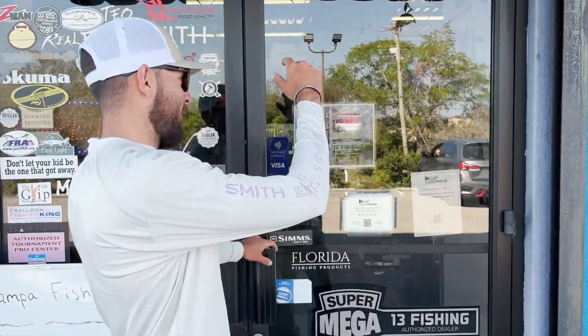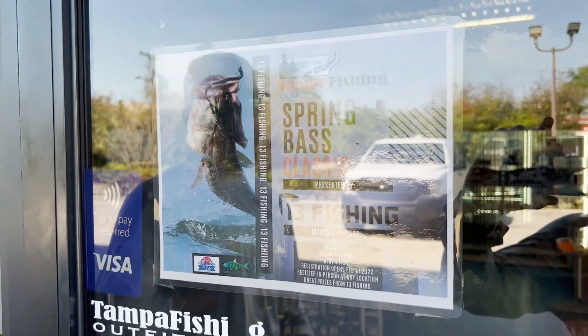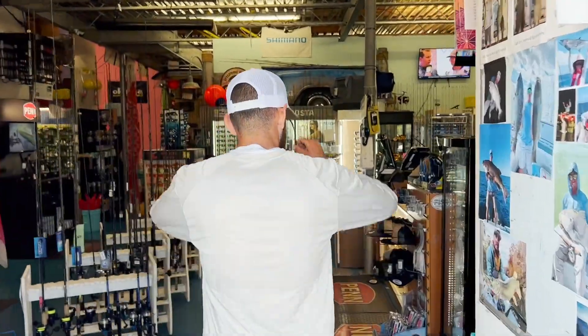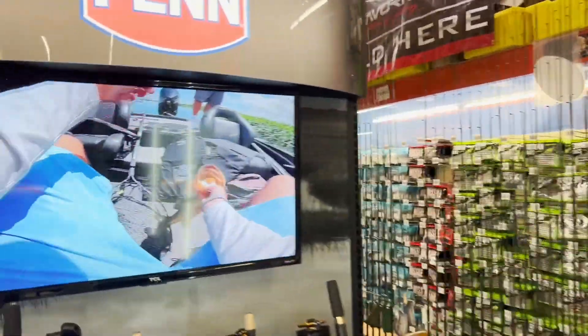If you guys are in the Tampa area, we've got our spring bass classic going on right now too. It's free to sign up, all you gotta do is come by the store, we've got a little token, then you'll measure your fish — best five fish — and we got 13 Fishing offering some great prizes. So if you're in the Tampa area, make sure to check that out too.